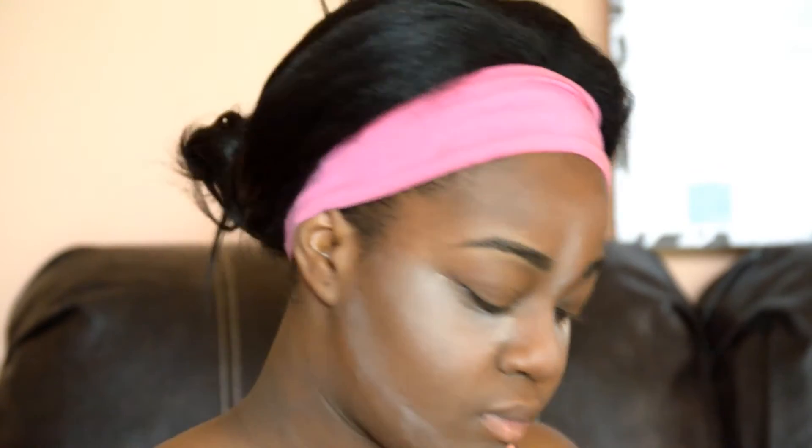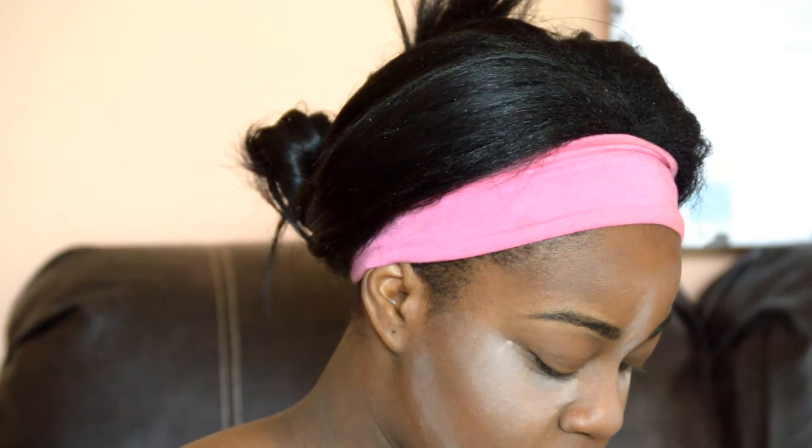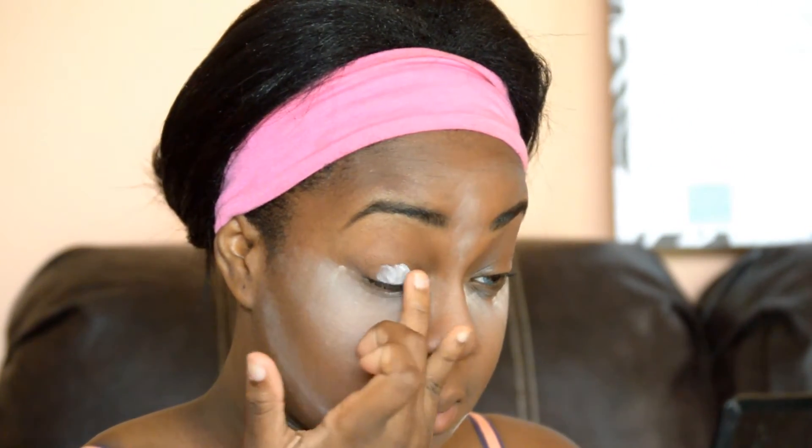After baking, I'm going to prime my eyes and I use the NYX Eyeshadow Base. I put a little bit of this all over my eyelids and it will keep the shadows from bleeding or from coming off, it makes it last all day, and I really love this stuff.